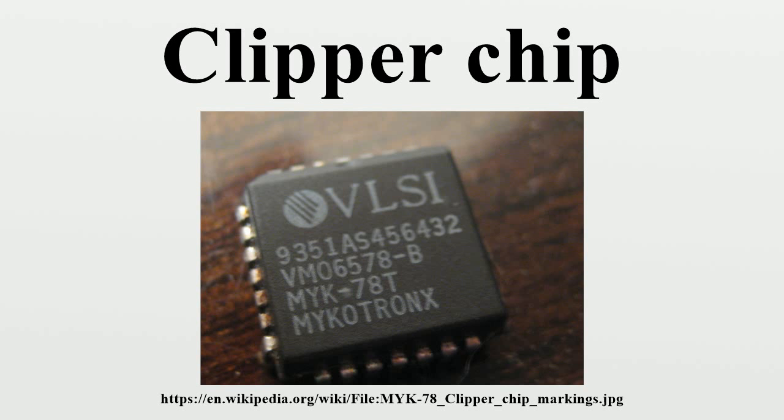Organizations such as the Electronic Privacy Information Center and the Electronic Frontier Foundation challenged the Clipper chip proposal, saying that it would have the effect not only of subjecting citizens to increased and possibly illegal government surveillance, but that the strength of the Clipper chip's encryption could not be evaluated by the public as its design was classified secret.